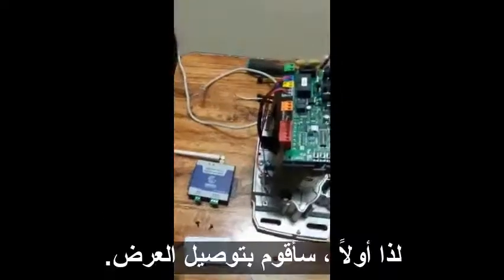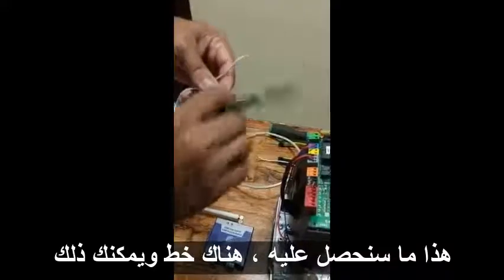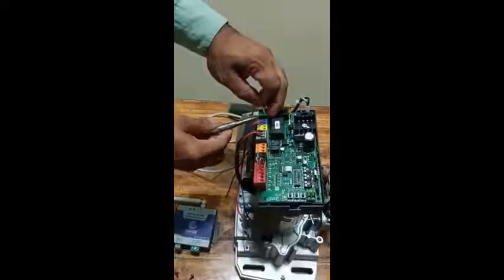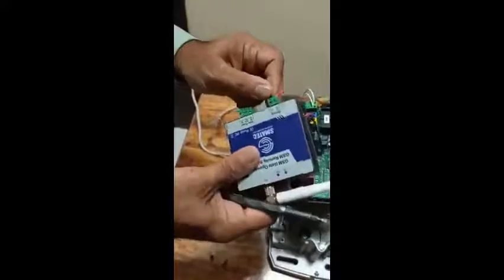First, I am going to connect the supply to the power. This goes to 220V — there is L and N. Connect L to L and N to N. There is also plus and minus: the red wire goes to plus and the other goes to minus (negative).